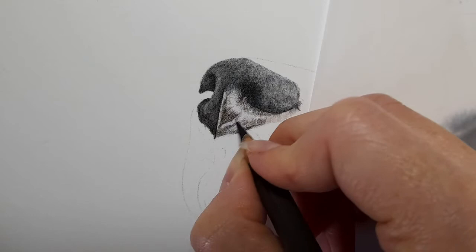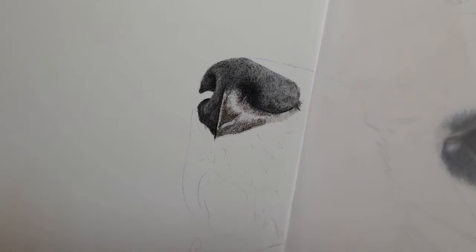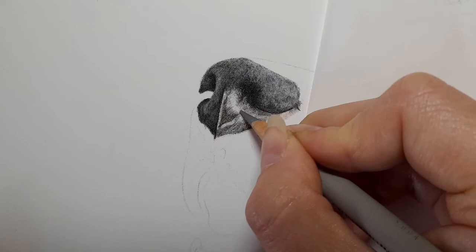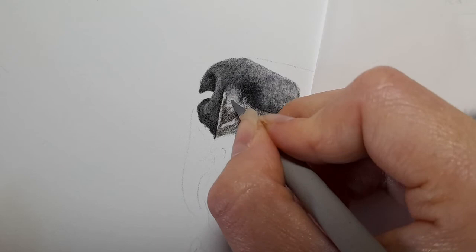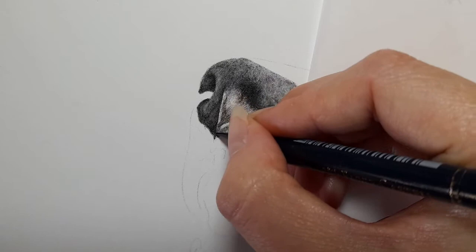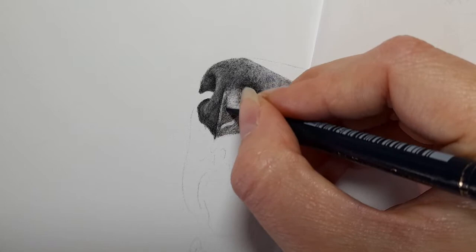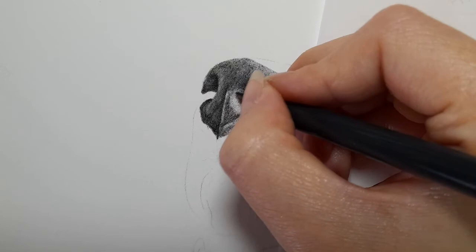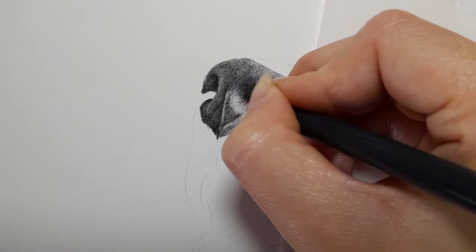Going in with warm grey three and curving the line here because it's coming out of this nostril and curving round. Then getting the dark indigo and just darkening. Then the Payne's grey. It is mainly the same colours over the whole section of the nose — just following the shapes and the direction that the nose is going in, to build it up.